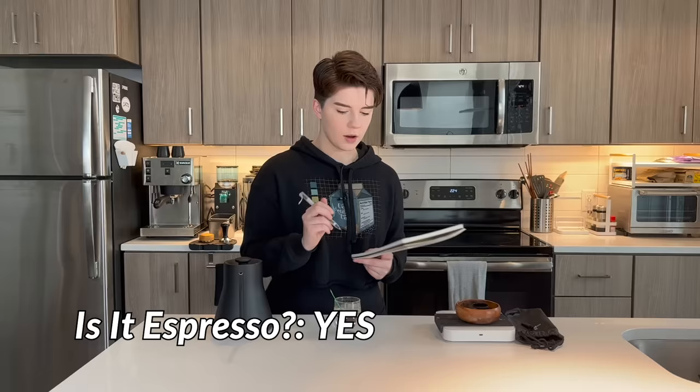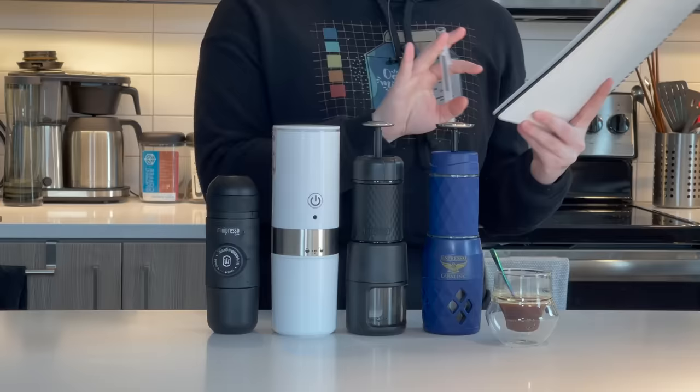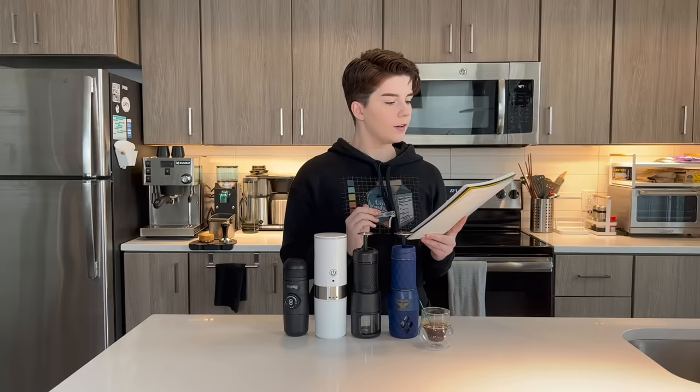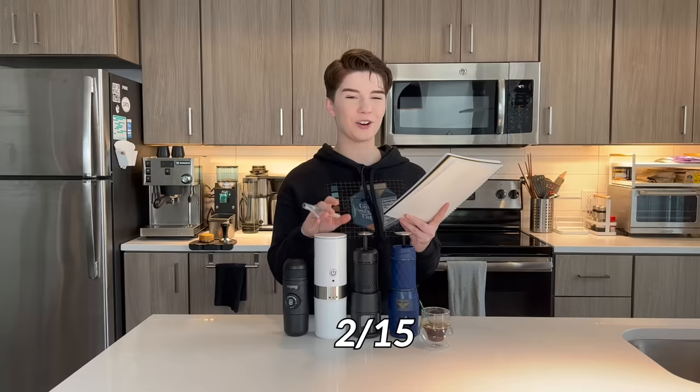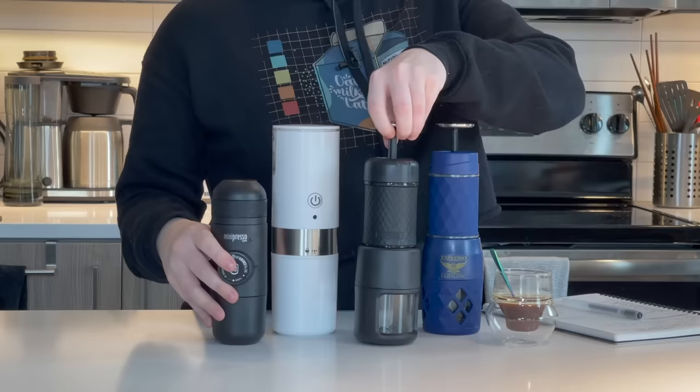We've gone through all four of our portable espresso machines — and I'm using 'machine' in quotations based on what we used today. Let me add up the scores of everything and find out which one is the best. For our LaraLink, we have 8.5 out of 15. For our Stresso, we have 9 out of 15. For our unnamed, unspoken one, we have a 2 out of 15. And for our MiniPresso, we have, again, a 9 out of 15. So we have two front runners here.